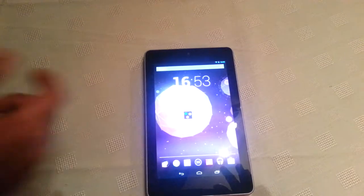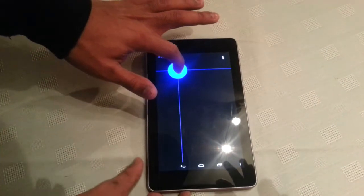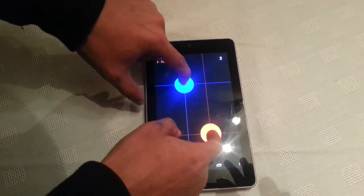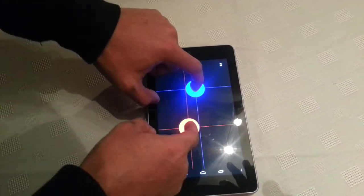I'm going to open up the application. When I open it up it says touch the screen, so I'm going to put one finger on there, move it around, put another finger on there, move it around. As you can see, two fingers are on there and there are no issues, no lag or anything. They move around just fine.